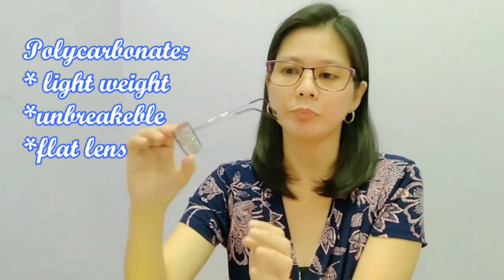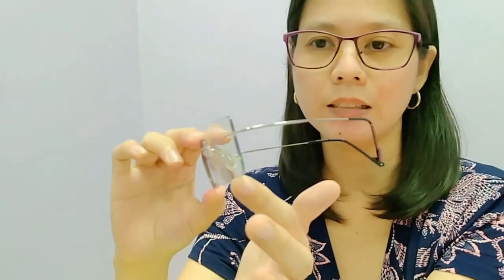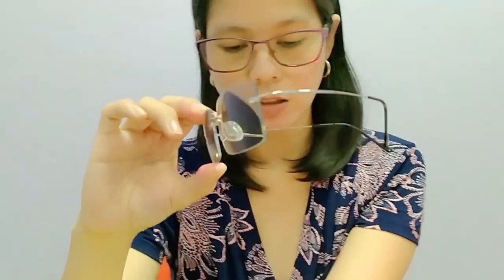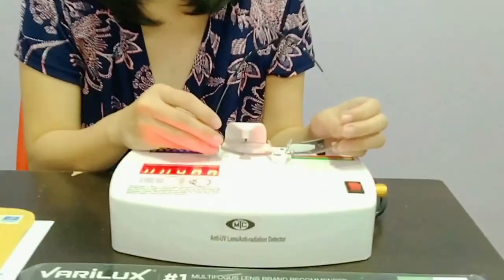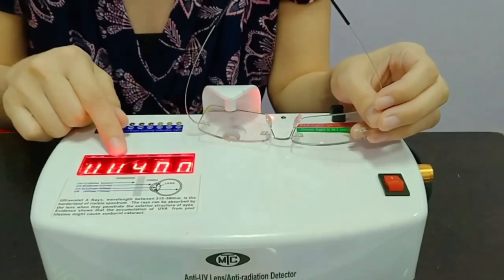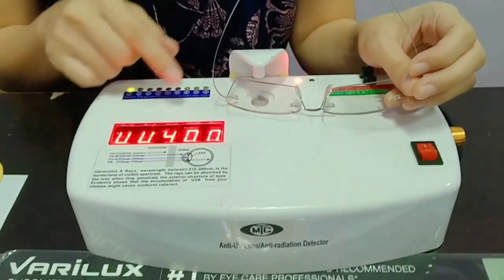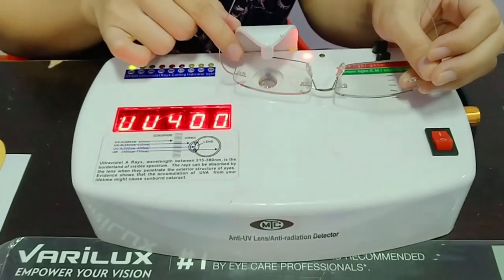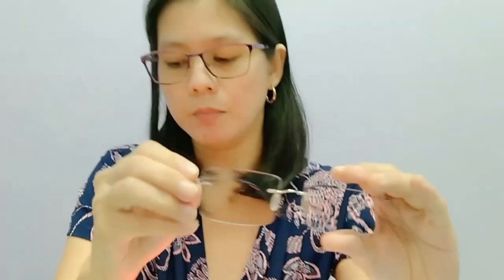You can see the thickness niya. This is a plus lens, pero napaka-nipis niya. And sobrang gaan din siya. So first, i-check natin kung may UV siya and kung may transition. You can see, it's UV 400. And kung nag-change ng color — so medyo maliit lang yung UV tester natin for transition. You can see, nag-darken siya.